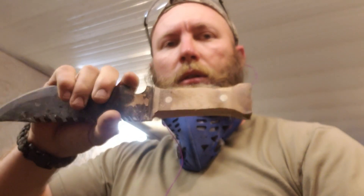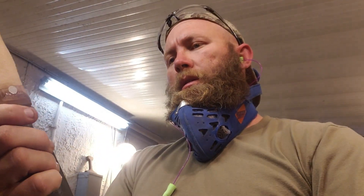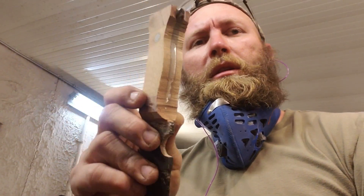All right, so I've got the basic shape down. Got the pins ground down. Didn't overheat them, which is good. I need to clean those lines up a little bit and then I'm going to really start shaping it and do a little bit of handwork on it.